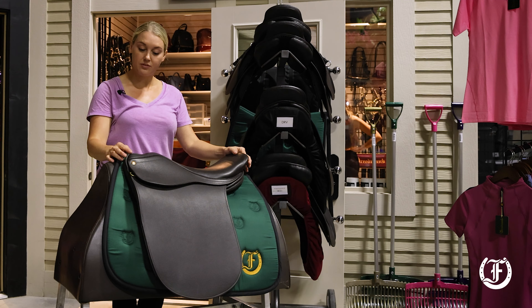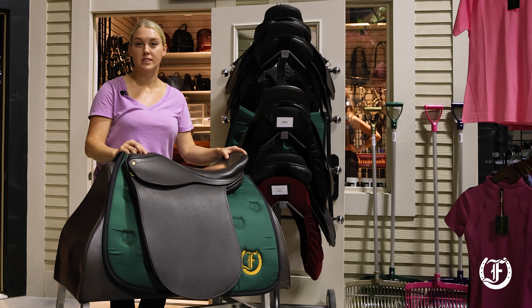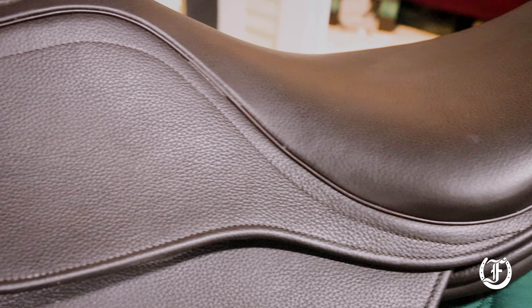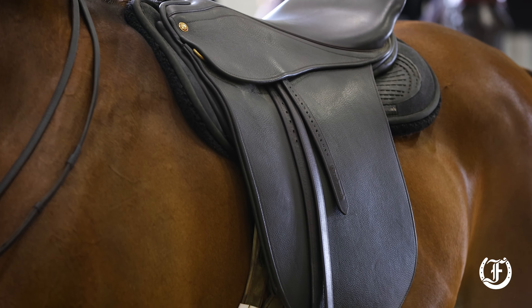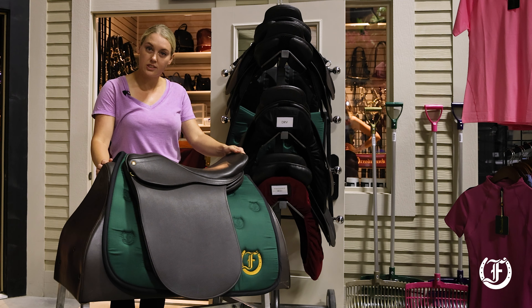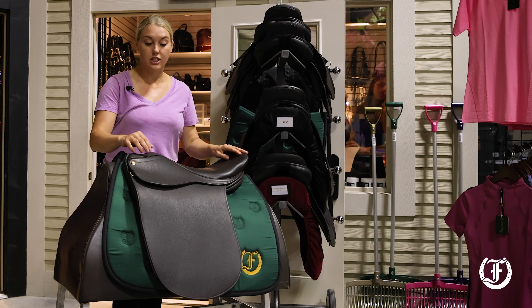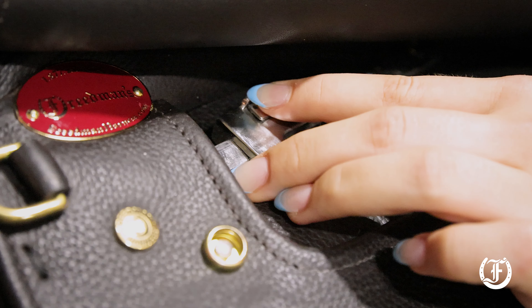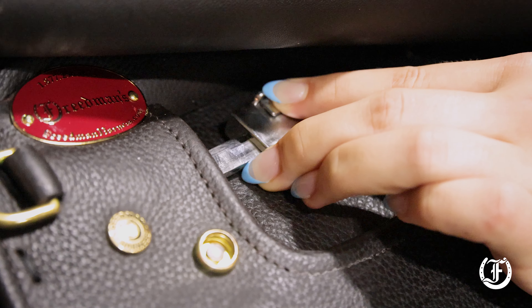I ride exclusively in the World Cup Supergrip saddle, and I've been working with David for a few years on the new bar system. It fits a lot of different horses, and it's very versatile. The new system of the bars makes it very easy to switch from horse to horse and rider to rider.